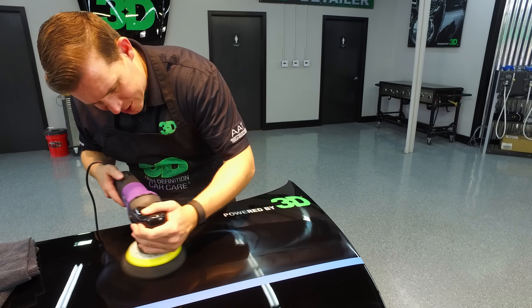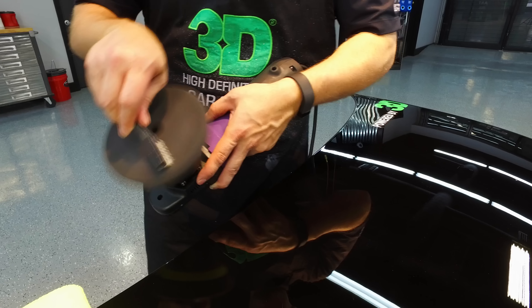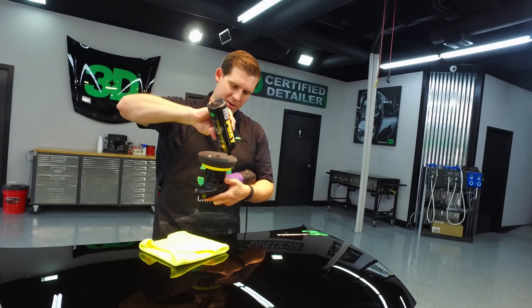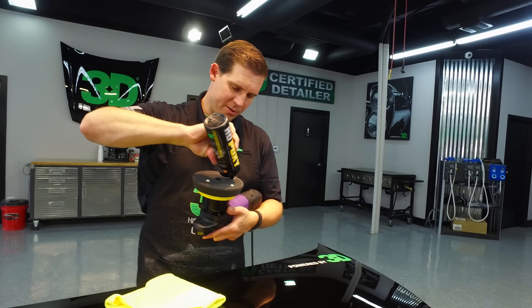Now we can lower down the speed because we are just doing some polishing — lowering it down to about a four and do one more pass just for good measure. Remember, HD polish doesn't have any protective quality, so you'll definitely want to put a wax or a sealant over the top of your finish to guarantee that it stays nice and shiny. Make sure you don't get any of the seams, and get a nice clean wipe down.